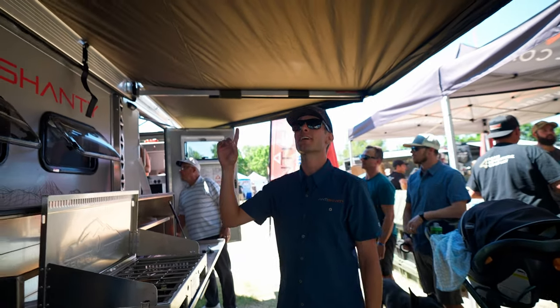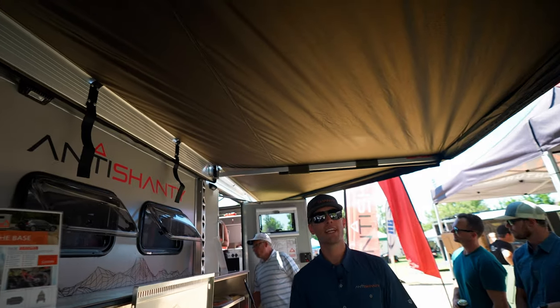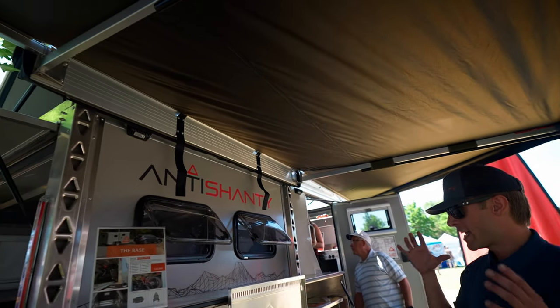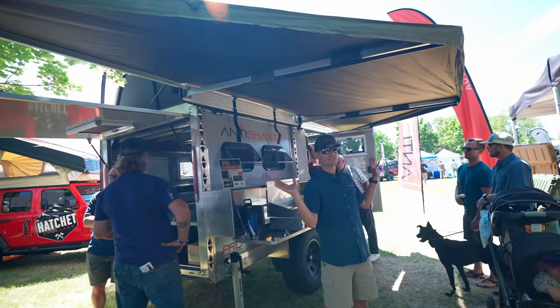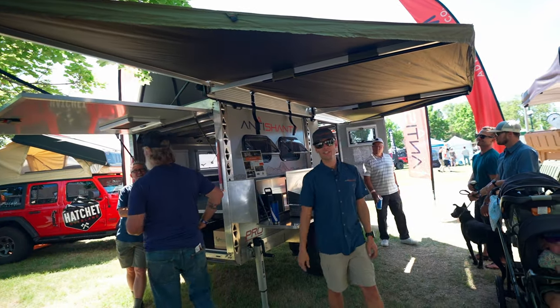Standing under the awning right here, giving us a ton of shade. Really nice to be able to have a spot to cook and kind of hang out in, set up the camp zone. You can attach walls here to add additional space if that's something of interest to you.